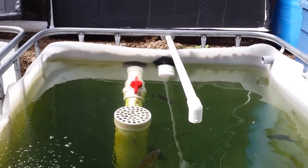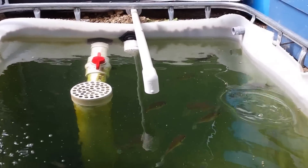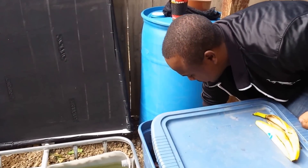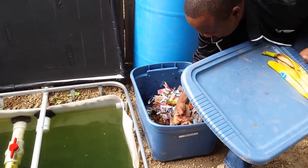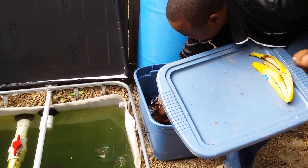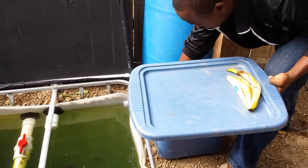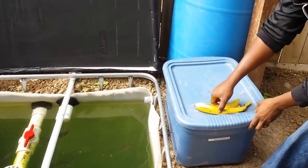Something very special to me is the integration of vermiculture with aquaponics — showing how sustainable aquaponics can be. This not only saves money on fish feed, but you can also use worms in the grow bed. Worms are decomposers, and introducing them in the grow bed helps break down nutrients and assists with the conversion process itself. All sorts of microbial activity happens in the grow bed, and worms contribute to that.